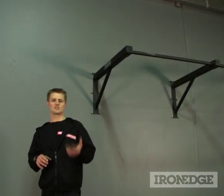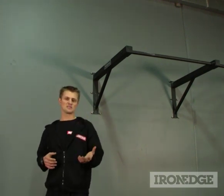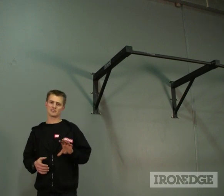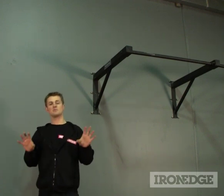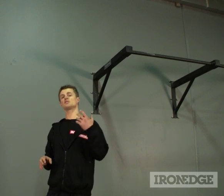So now there's no excuse. Don't have room outdoors, then get an indoor chin-up bar. Don't have room indoors, then get an outdoor chin-up bar. Seriously, now there's an answer for nearly every excuse to why you aren't doing chin-ups. And let's face it, when it comes to upper body functional strength, there's not many exercises that share as many benefits as the good old chin-up or chin-up variations.